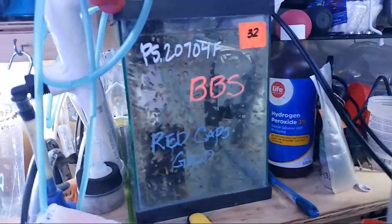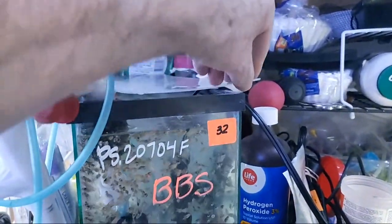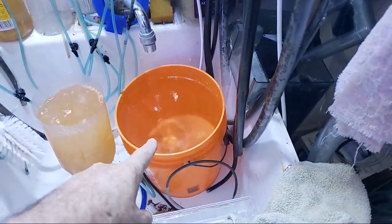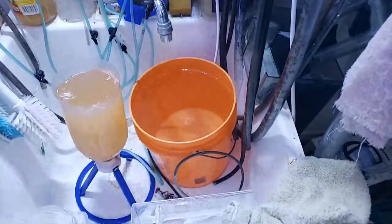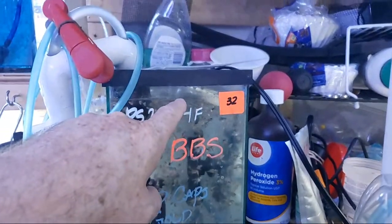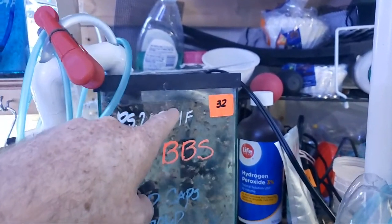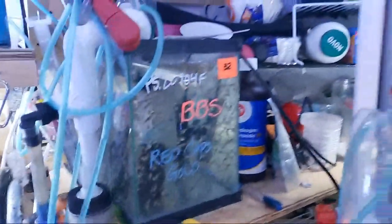They keep getting refreshed on the water, so it's quite easy. I just pour it in the top - I have it right here in this bucket, which contains water that's been dripping from the faucet. I take about a two-liter container, scoop it up and pour it in, and it will lift the surface of the tank. Then it just flows right back down through the overflow, so that's what's going on there.